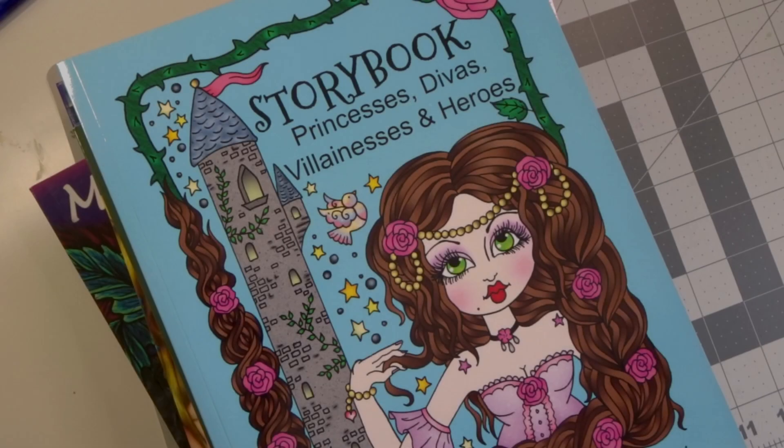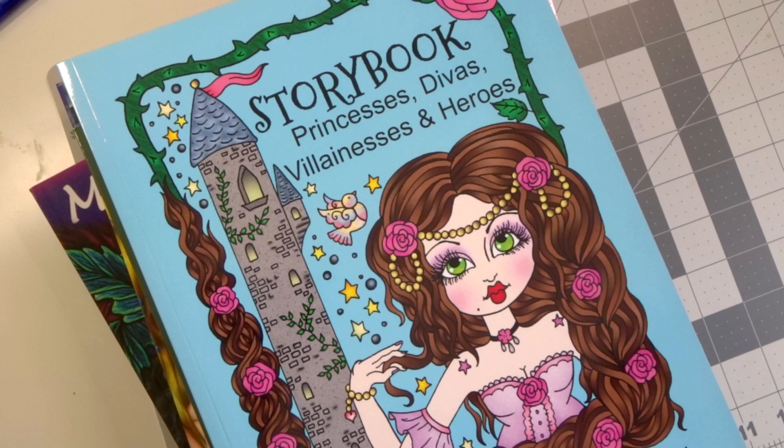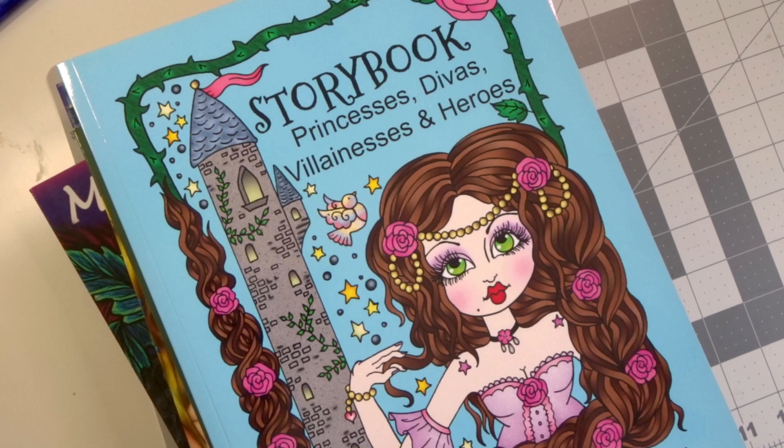Hi everyone, welcome back to my channel. Today we are going to do a video for beginner colorists, specifically overwhelmed beginner colorists. My reason for doing this video is because I see so many people in the Facebook groups who are beginners just coming into the coloring community and they want to know what type of pencils to use or what other mediums they can use or what are people's favorite books, and I'm going to try to answer some of those questions.